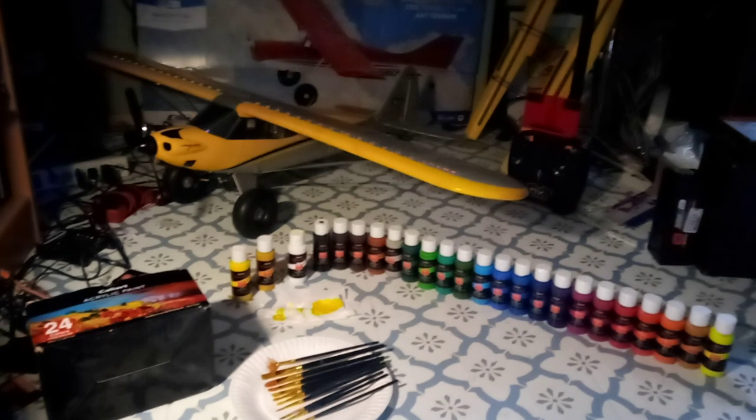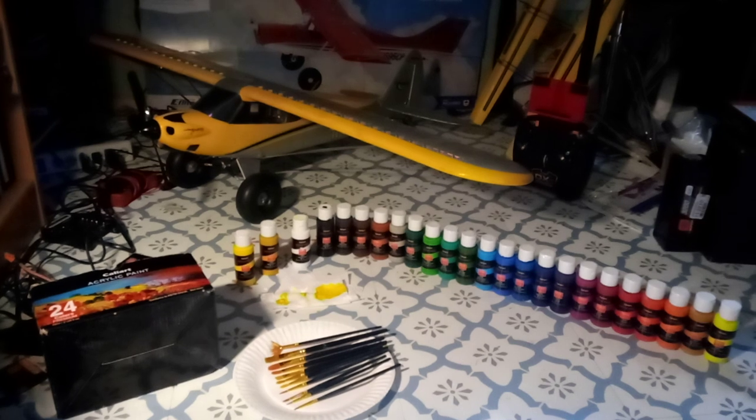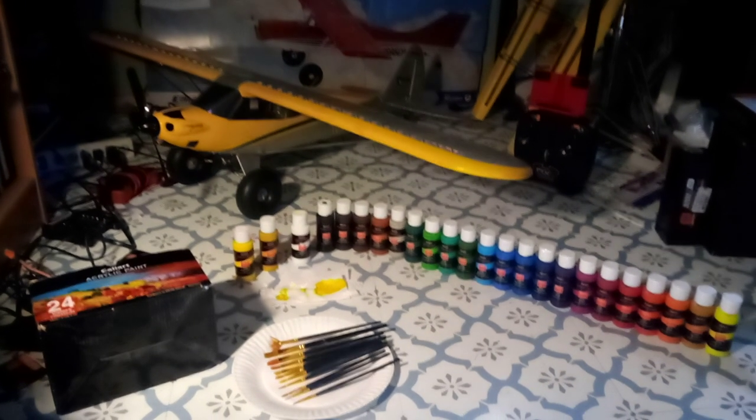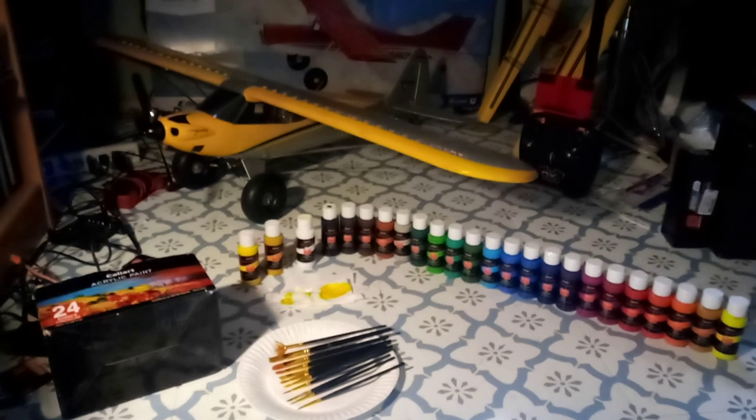Hey folks, Mark here at RCA Aviation and Crawling. Thanks for dropping by. I wanted to share this with y'all because this product is really something that I'm using a lot.